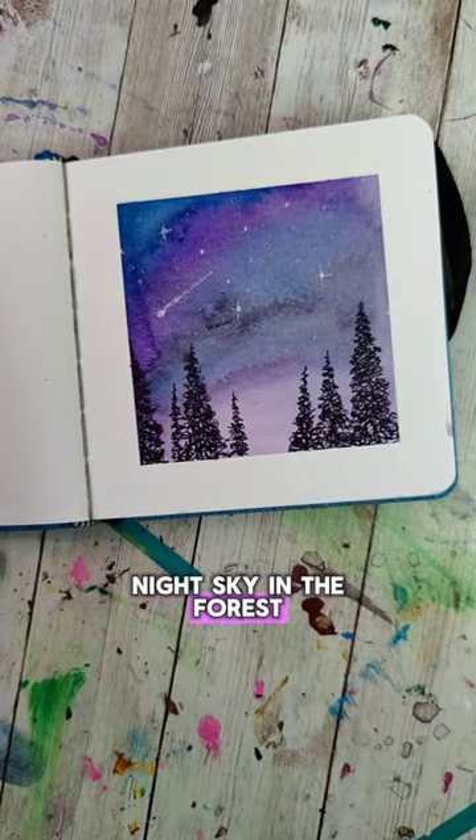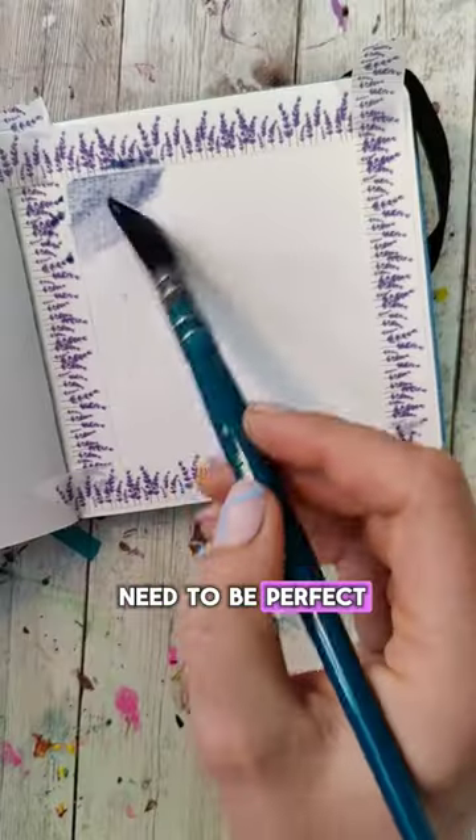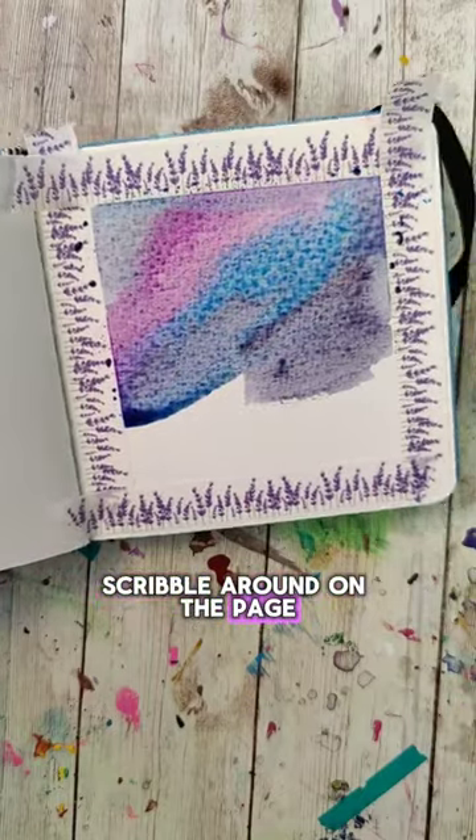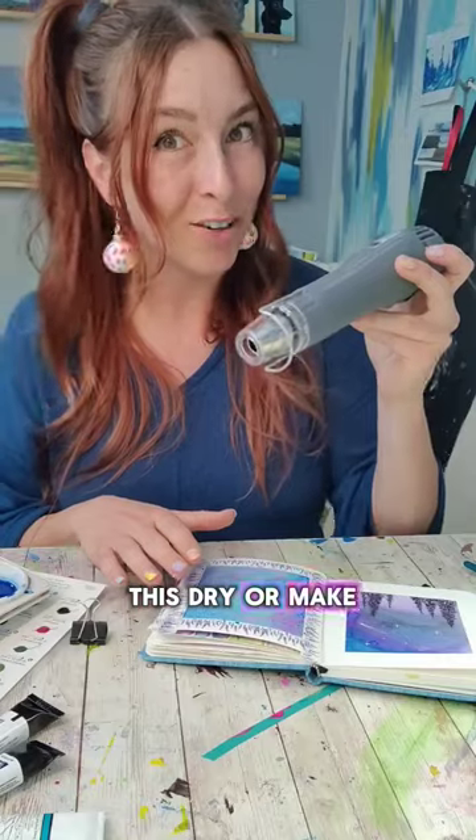Let's paint a magical night sky in the forest. This layer does not need to be perfect. We put lots of color, lots of water on our brush, scribble around on the page. We need to let this dry or make it dry.